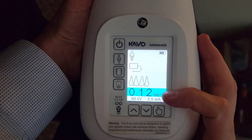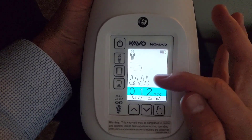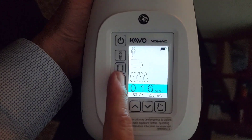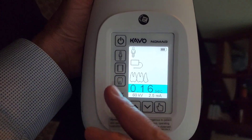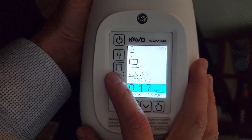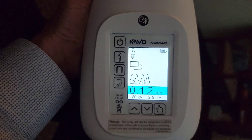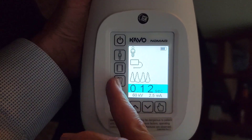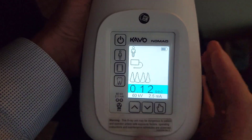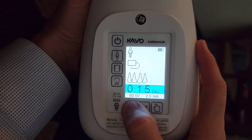So if I want to increase the time to 0.3 and save that as the default setting for your incisor periapicals — this is going to be both maxillary or mandibular — we only have three settings on the Nomad: anterior periapicals, posterior periapicals, or bitewings. So it makes it pretty simple, but you don't get a lot of different selections for different areas. Whether this is maxillary or mandibular incisor or canine, this one covers all your anterior periapicals.